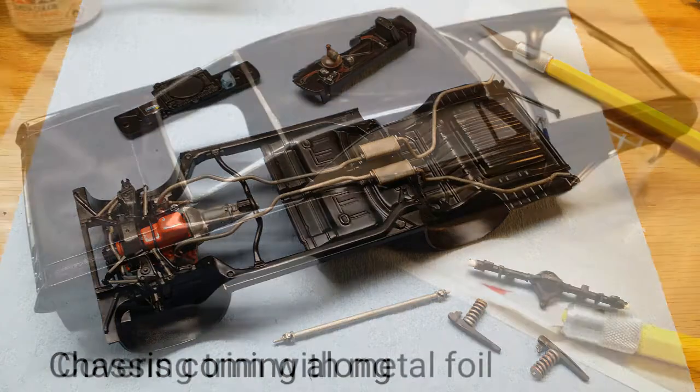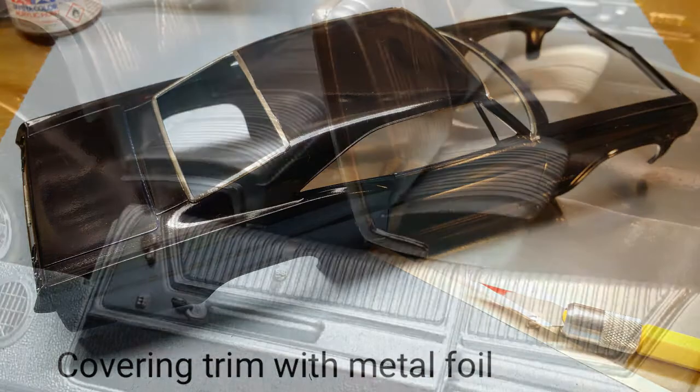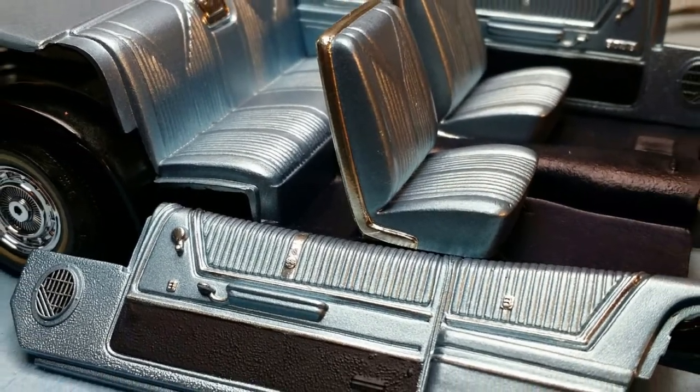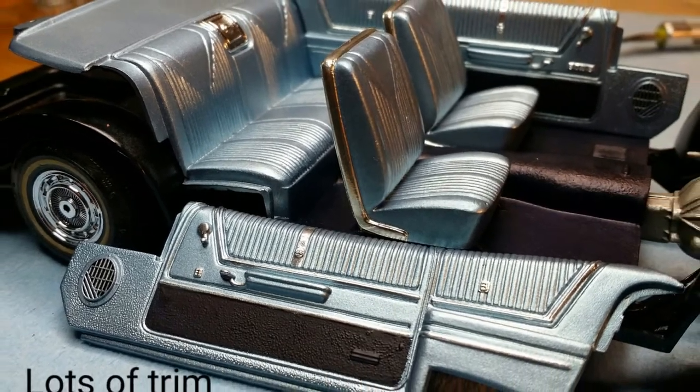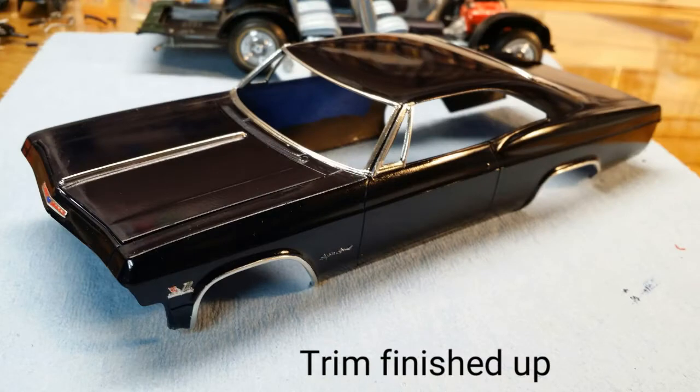Now that the paint was secured it was time for all the trim work. Time for all the bare metal foil. Speaking of trim work, the interior got its fair share too. In fact I think the interior on this kit is the star of the show. Here I am finishing up the trim work on the body.